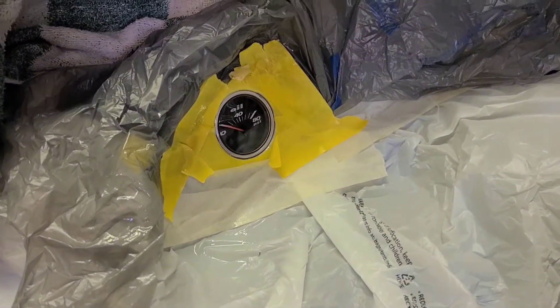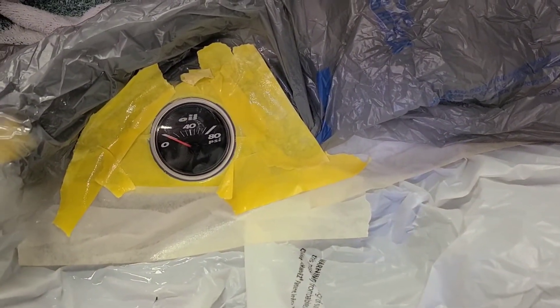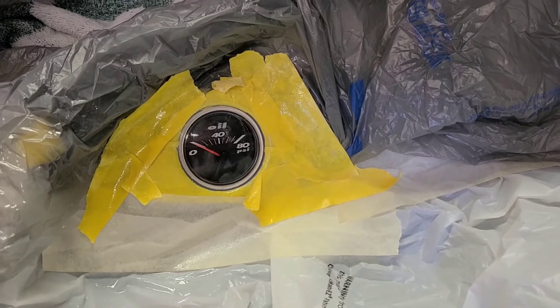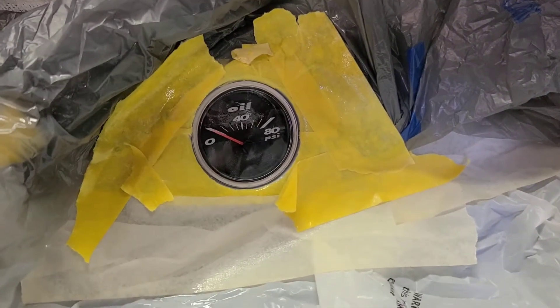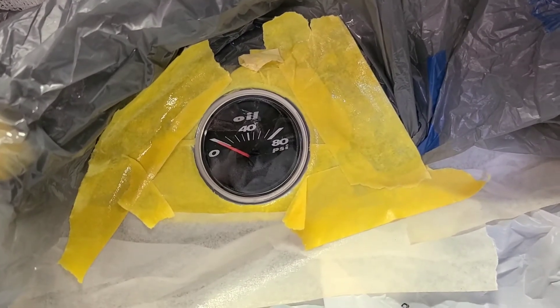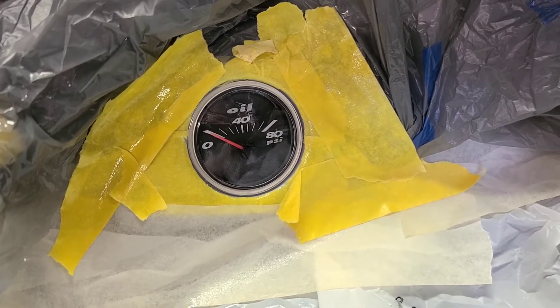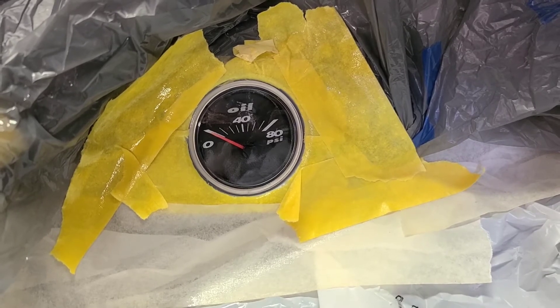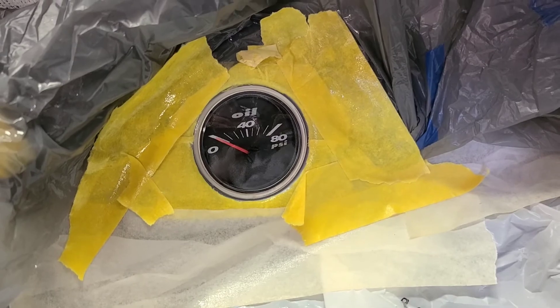So this is what I've got after 3 coats of paint. A lot better. Still got a little bit of orange peel in it, so I think I'm going to go over it with some 2500 sandpaper, then some rubbing compound, then put some wax on it and be done. But overall a lot better than it was.